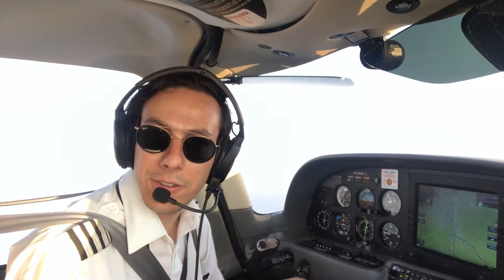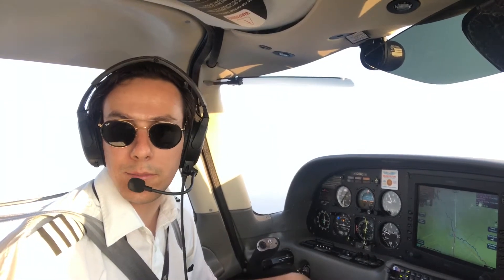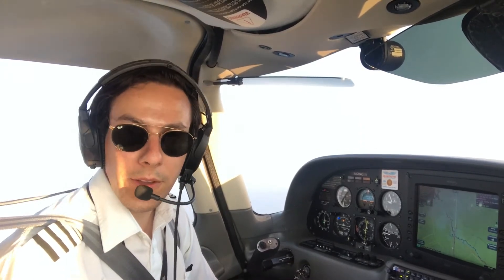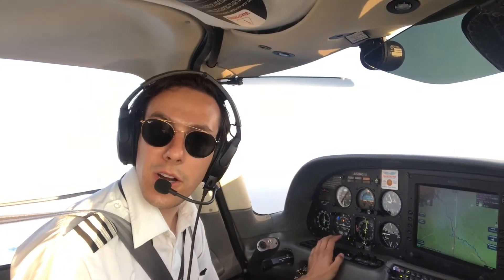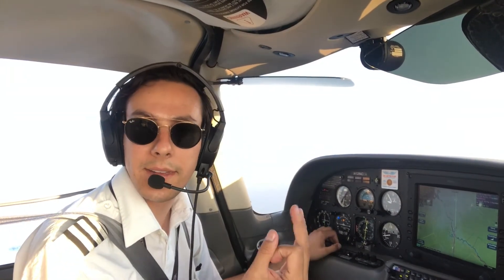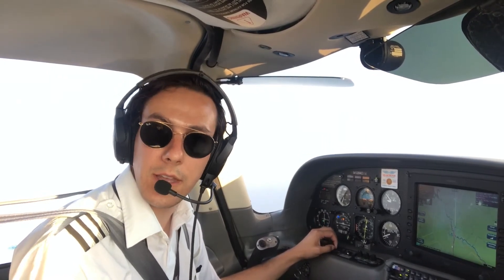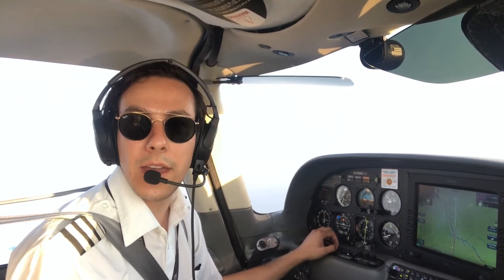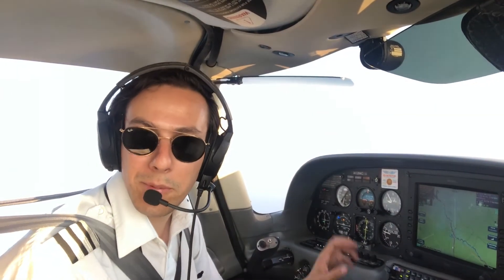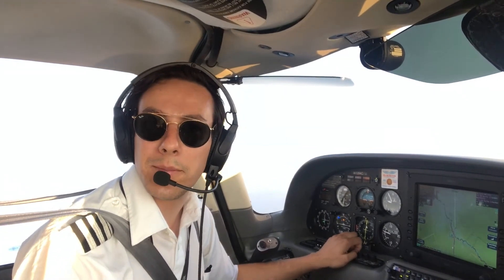Okay dear pilots, so today we learned how to operate the S-Tech 30 autopilot system, which has a dual axis. For a quick review, we learned how to operate all four modes: the turn command, the heading command, and the low and high track commands. We also learned how to operate the altitude hold mode. If you have any other questions on how to operate the systems, you can leave your comments below and I will try to respond to them. Also, I want to remind you to follow me on Instagram at LaloMijares, and subscribe to my channel for more of this kind of videos.